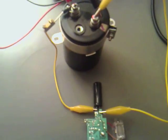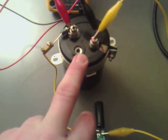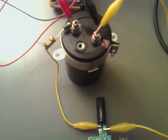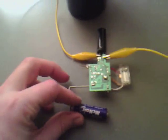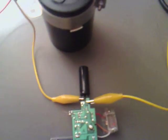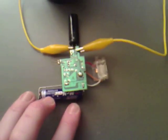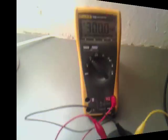Now I'm going to be extremely careful with this because I'm assuming this has quite a lot of coulombs that it can hold. It's taken an awful lot longer. We've got to 300 volts now.